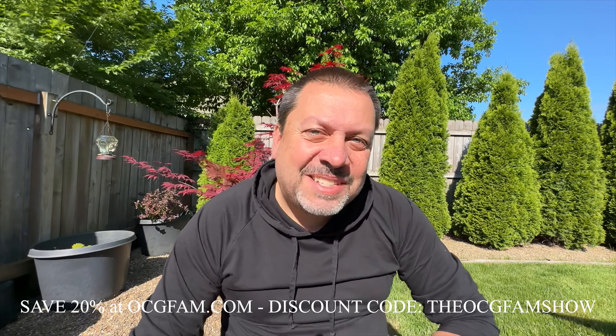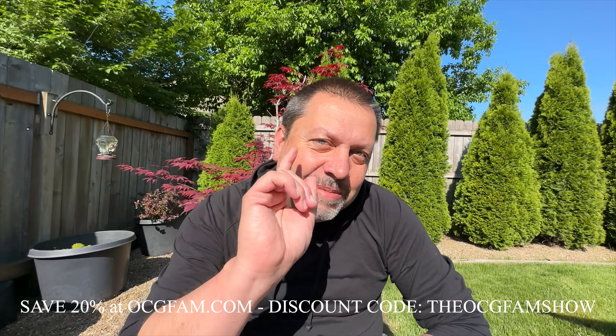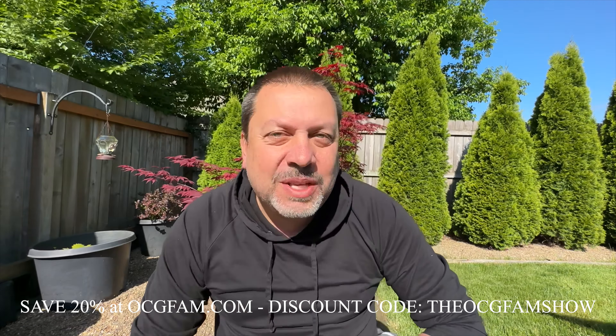Hey there, Paul from Oregon's Constant Gardener, welcome to the OCG fam show. What's going on? Let me know in the comments down there — we'll talk about it after the show, but right now let's just get into the show.